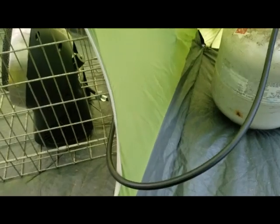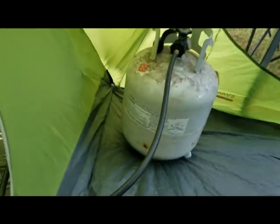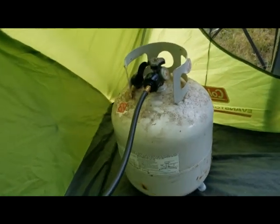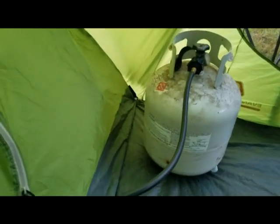You want the propane canister outside the tent. Some tents have a port for hoses or electrical cords, but mine doesn't. This is a screen room tent with mesh on three of the four sides. I have the propane out here, and then I just zip the tent door closed around the hose. Most tent doors have two zippers so you can zip closed around the hose — no big deal.